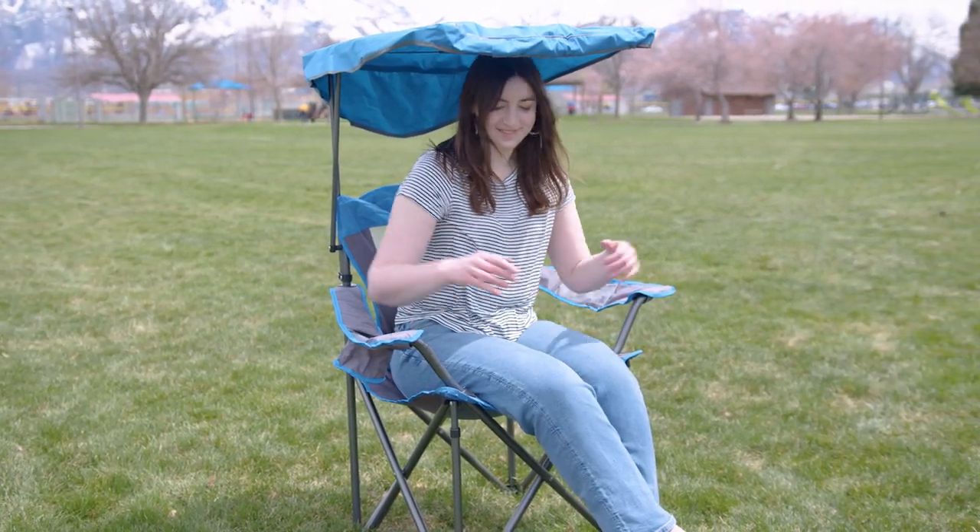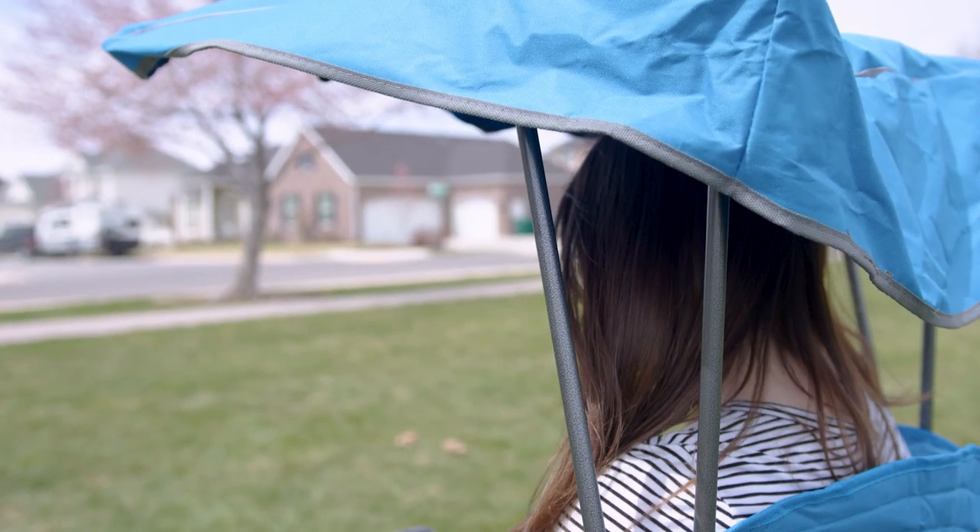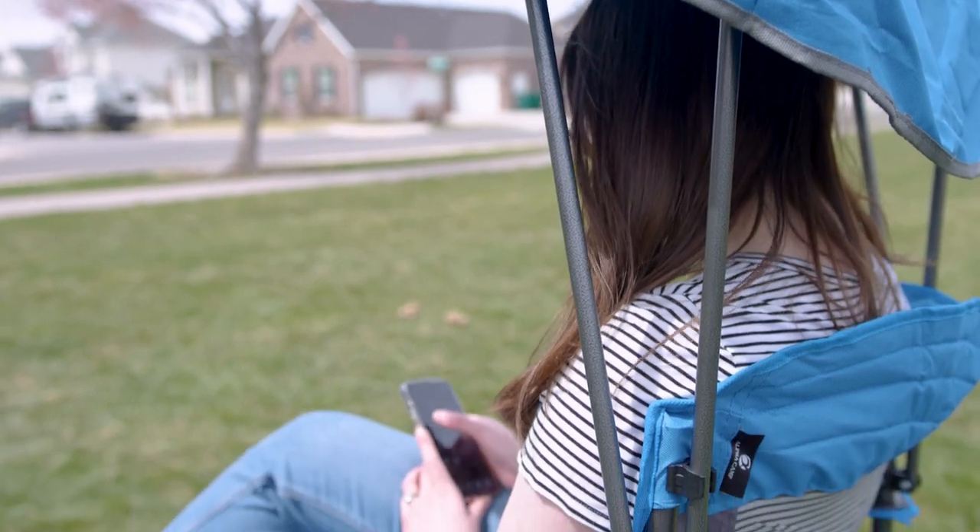Hey there, Austin Reviews here and today I'm checking out this incredible camping chair with sunshade. My wife was kind enough to model for me for this video, and I have to say this product has been so nice to keep the sun off of me in the middle of the day when it's just beating down.